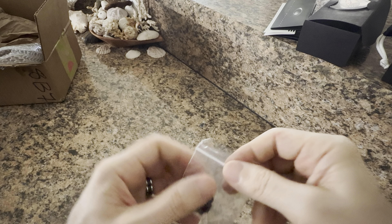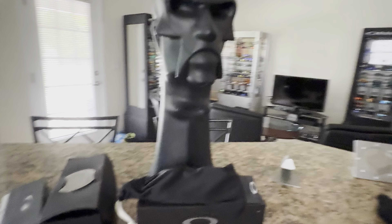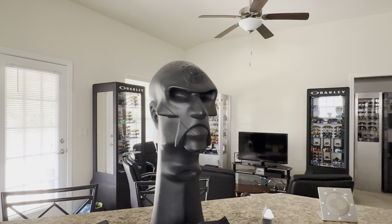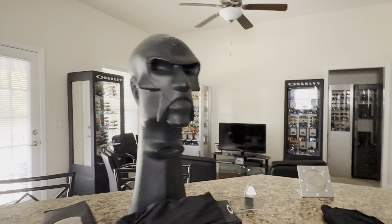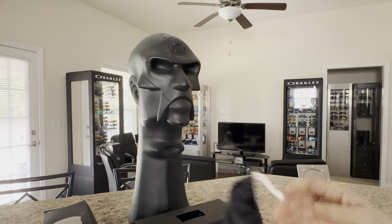I wish we could have gotten a pair of extra ear socks, because those ear socks are near impossible to find now for the Romeo IIs. If you guys know about that, you'll know what I'm talking about. But we've got our X-Metal set up here, so let's take these out of the bag.